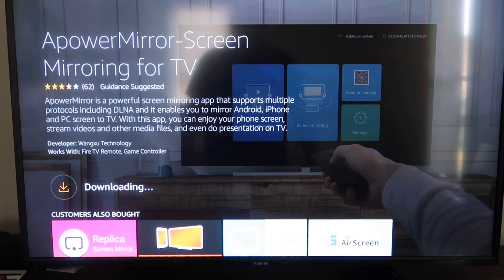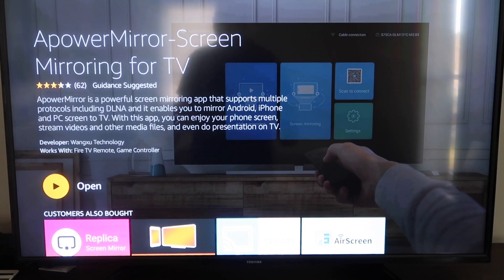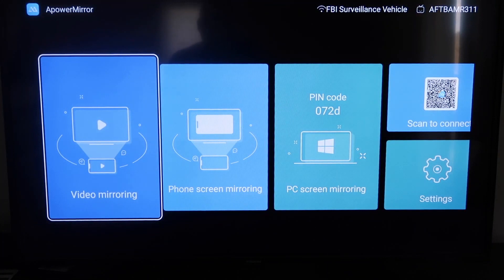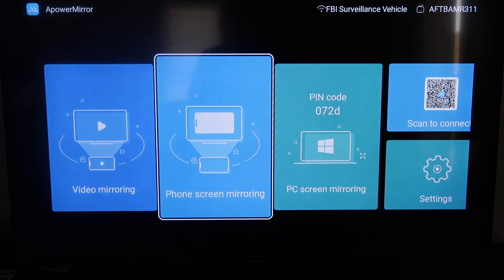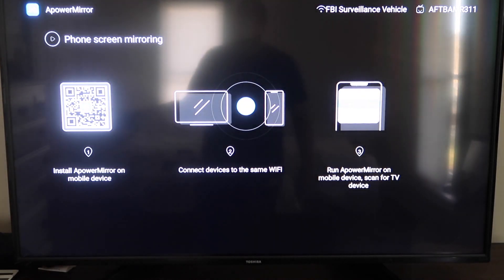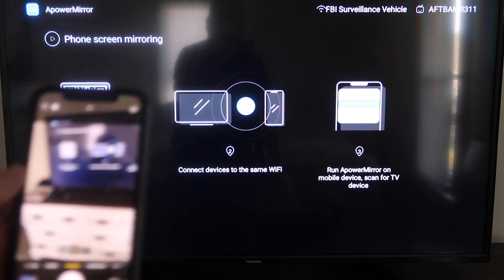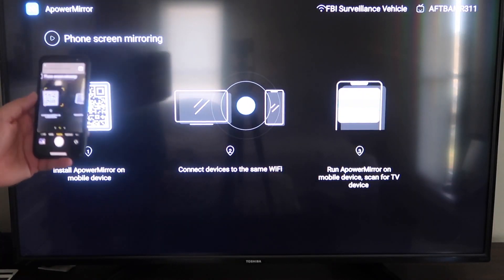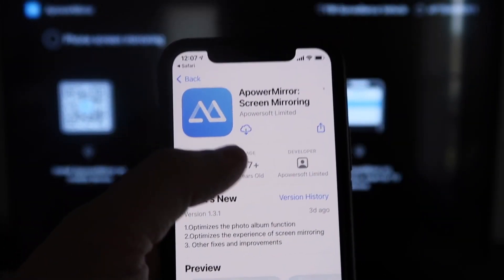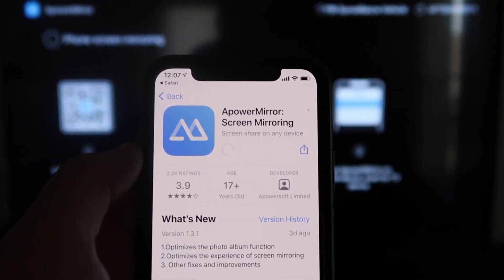Once it's open, it'll take you to a screen where you need to allow APower Mirror to access your photos, media, and files on your device — go ahead and click Allow. The app gives you different options: video mirroring, phone mirroring, PC mirroring, and scan to connect. Go to the second tab that says Phone Screen Mirroring and click on that. It'll take you to a QR code on the left — open up the camera app on your iPhone and scan it. At the top of your screen it'll have the QR code reader, tap on that and it'll automatically prompt you to download the APower Mirror app on your iPhone.